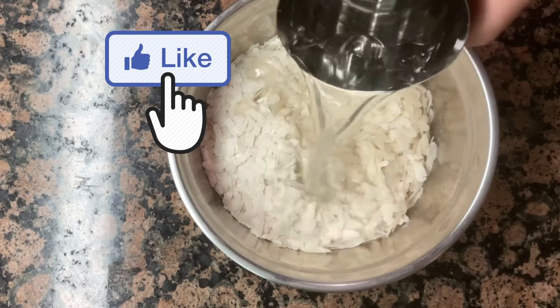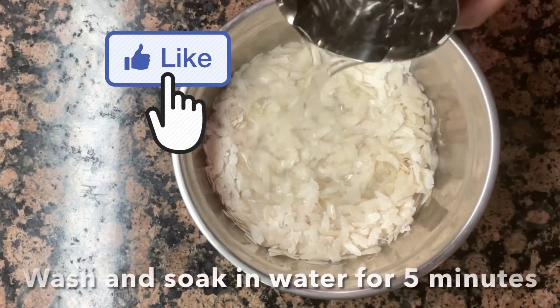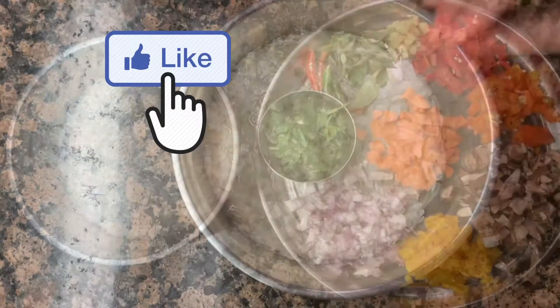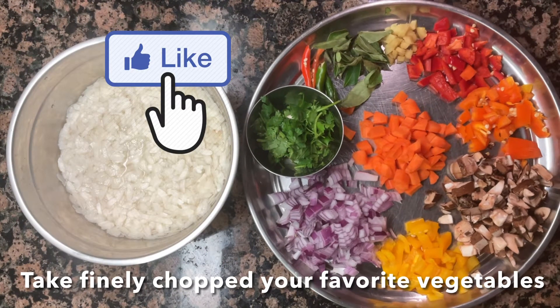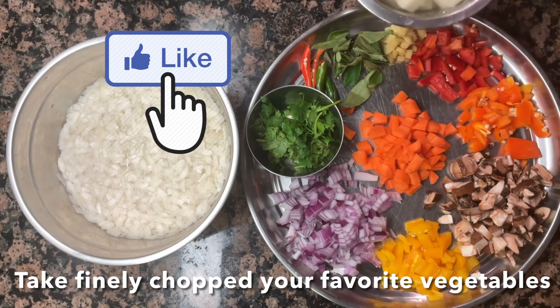I am going to add water in 5 minutes. I am going to add vegetables — carrots, capsicums, mushrooms and potatoes. I am going to add these vegetables to this dish.